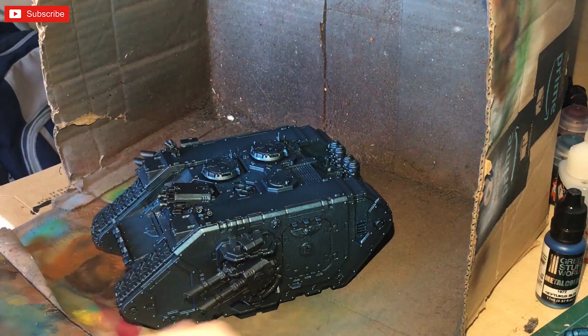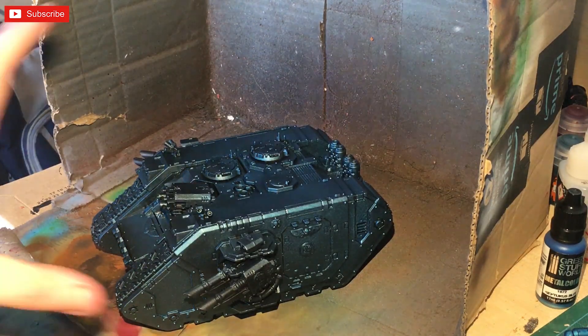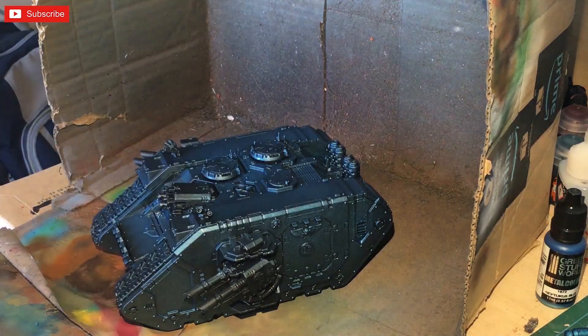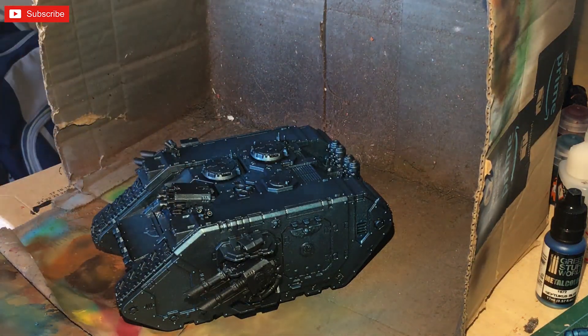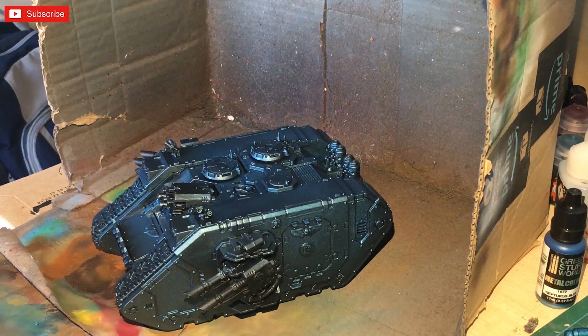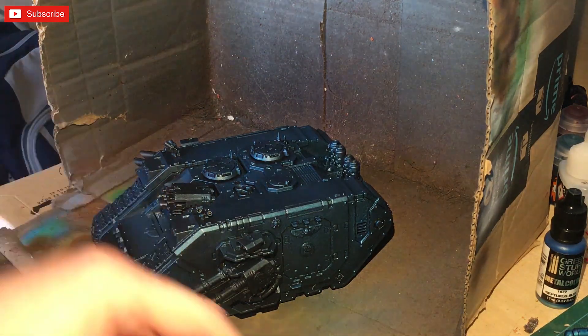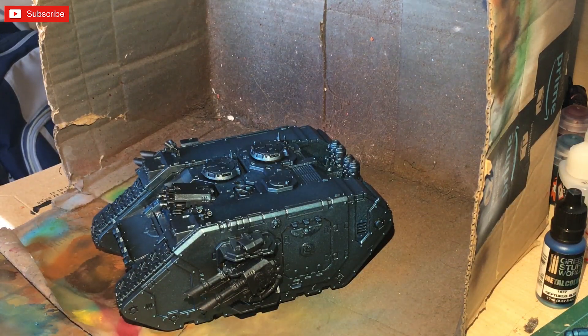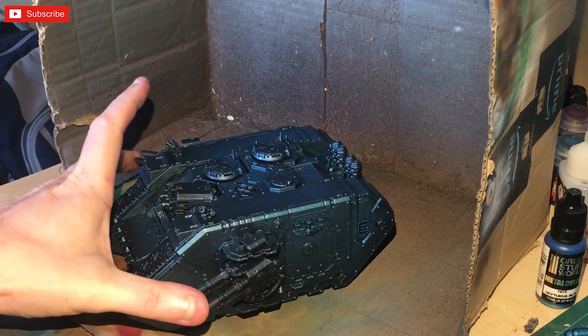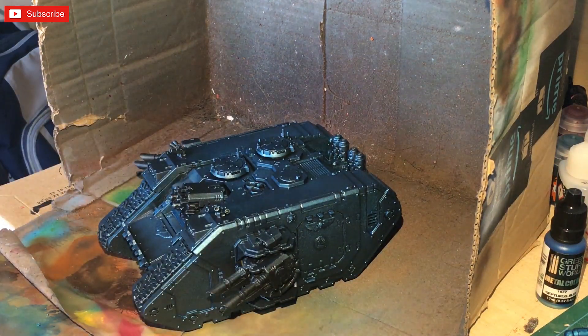This is going to be brush work because I'm trying to minimize the risk to the blue. I might mask off some areas and then airbrush the Mephiston Red over the top. If you're doing it with a wet palette, mix up from Rhinox Hide right up to Mephiston Red for some layering. If you're just doing it by basic colors, I'd recommend Rhinox Hide, then heavy dry brush with Carroburg Crimson, then Mephiston Red — that'll give you a lovely crimson color that's highlighted.